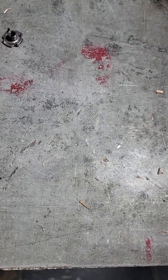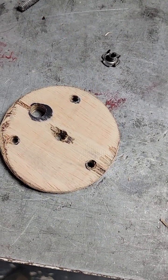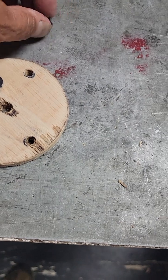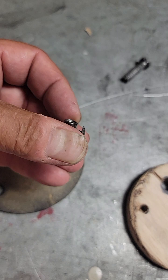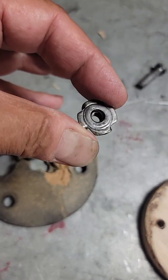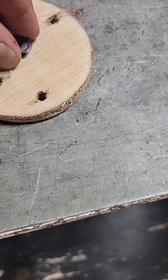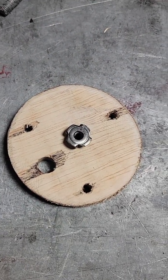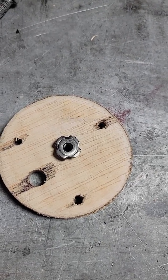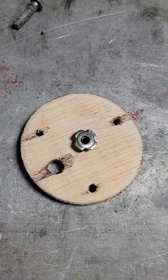I simply placed the original disc on top of the plywood I cut out with a hole saw — you could also use a jigsaw. It's important to save the original because the thread is specific. I saved the captive nut from the bottom and we're simply going to drive it into the back of the plywood. That captive nut is what the long screw goes right down into to secure your mid and tweeter assembly.